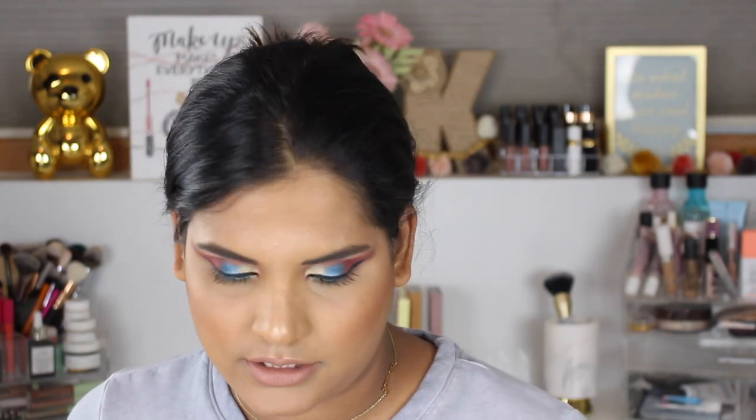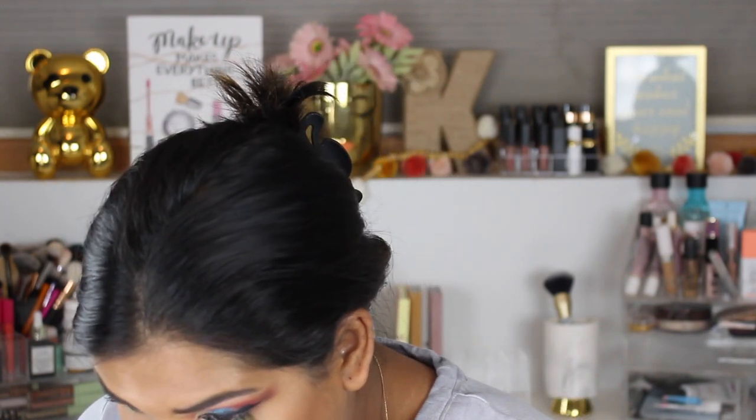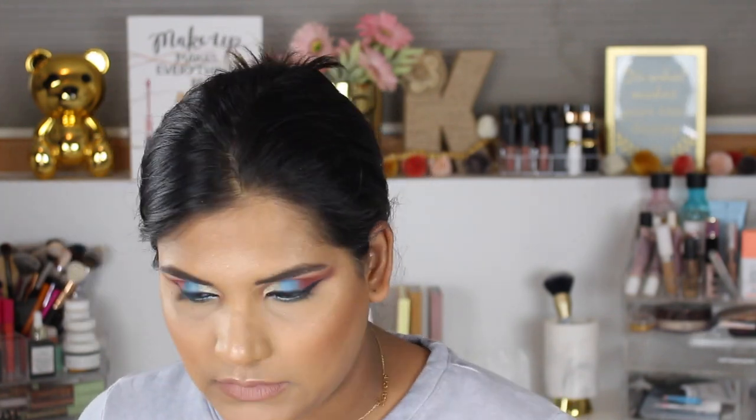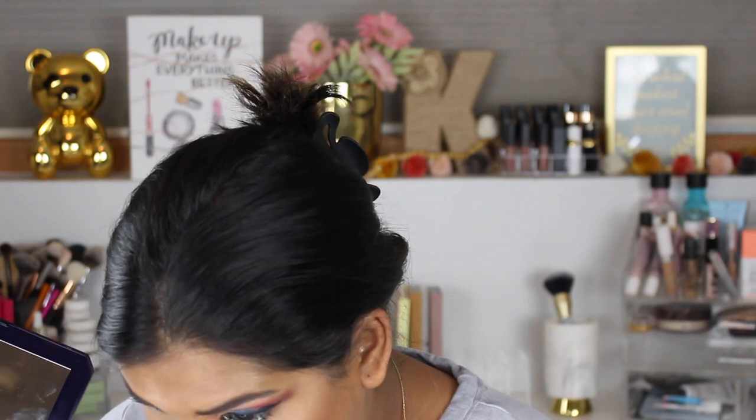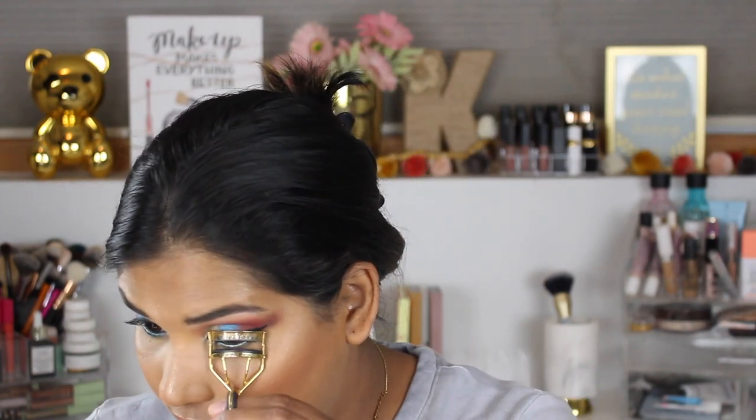I really like how this look is turning out. I'm gonna go back in with this brush on the lower lash line — there's some blue on there so let's go ahead and use that. Oh my god, I love it! Then I'm gonna go in with the gold shade on the inner corner. These are the two mascaras I'm gonna use today, plus my Sephora lash curler.